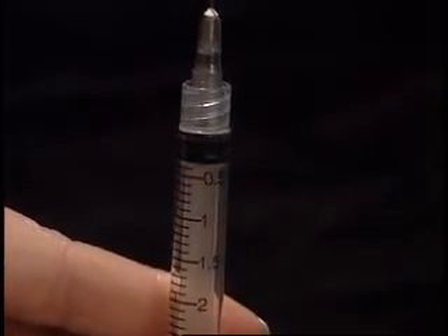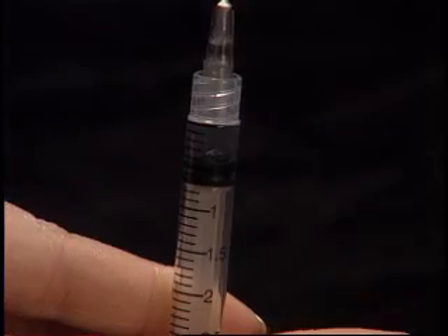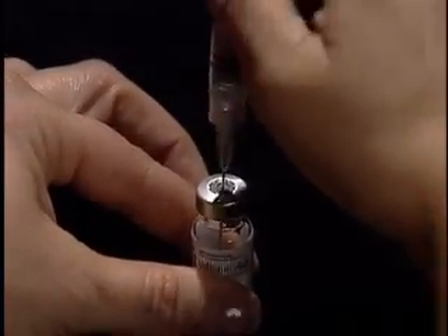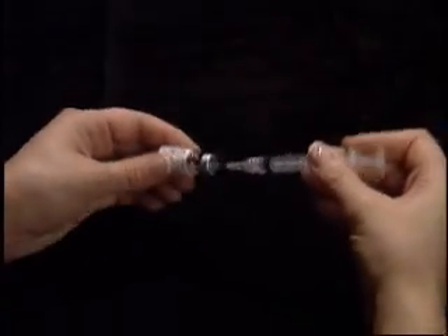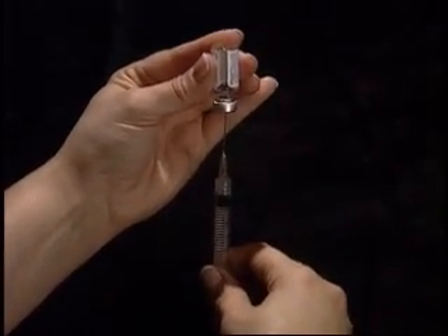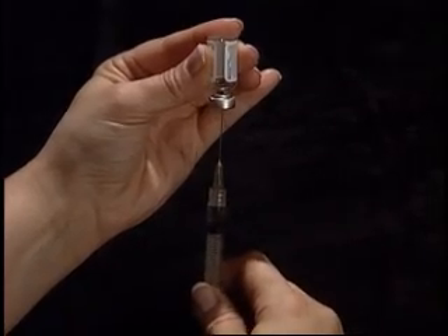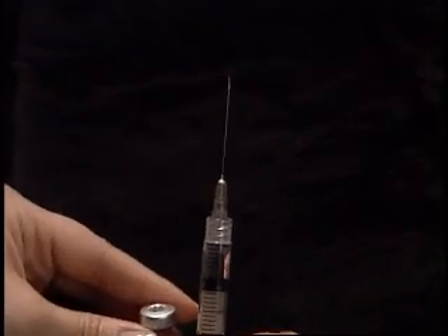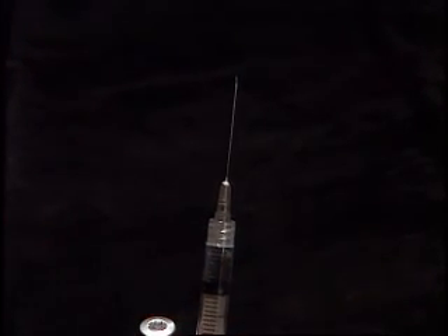Withdraw 1½ cc of air into the syringe and inject into the vial. As one complete unit, turn the vial upside down so that the tip of the needle stays below the liquid level, and pull back on the plunger to withdraw 1½ cc of Follistem AQ.